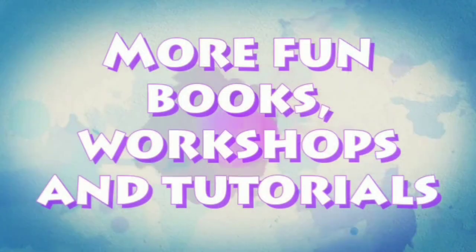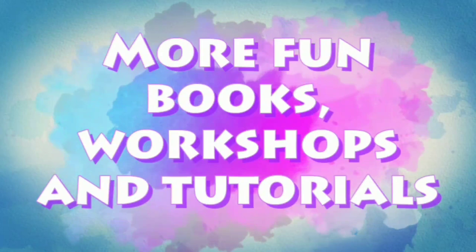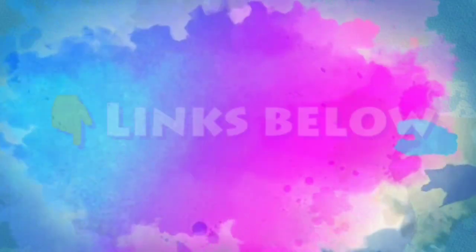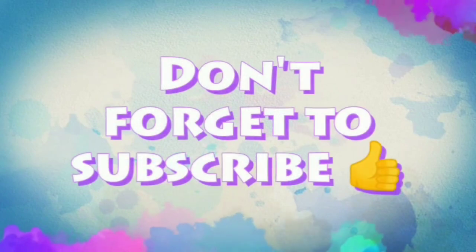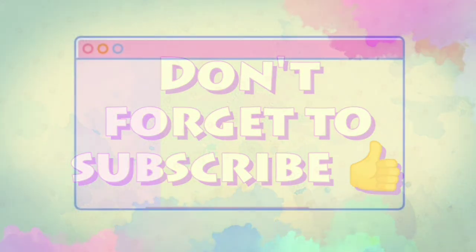Thank you for watching, I hope you enjoyed the video. See you in the next video! And if you're interested in my books and online classes, check out the links below this video.